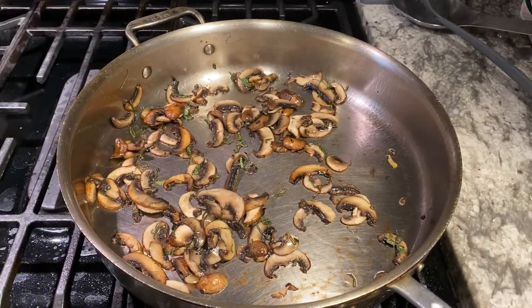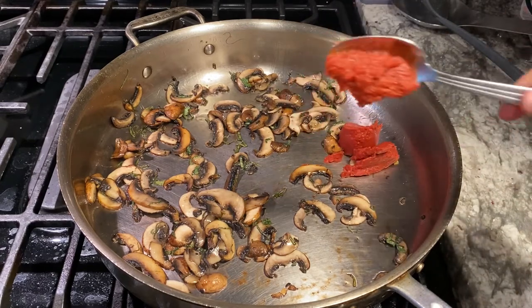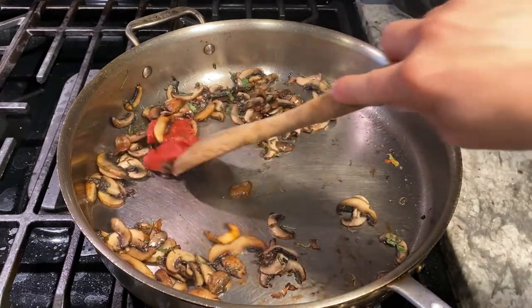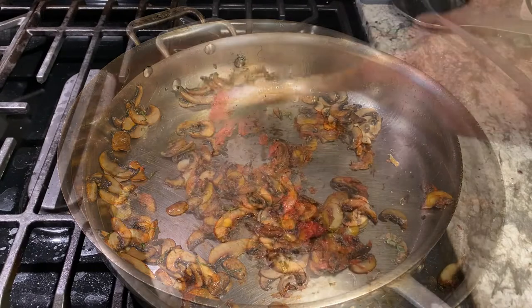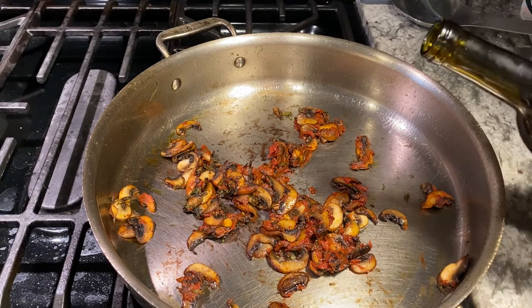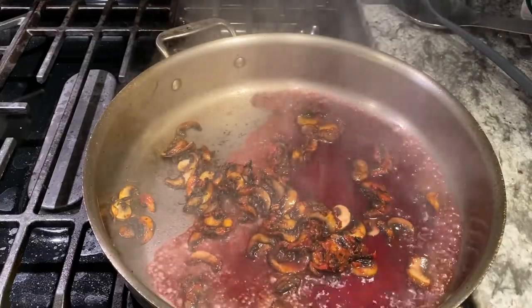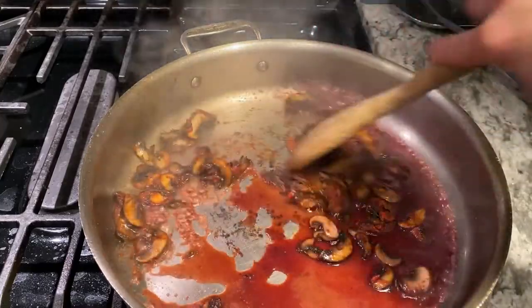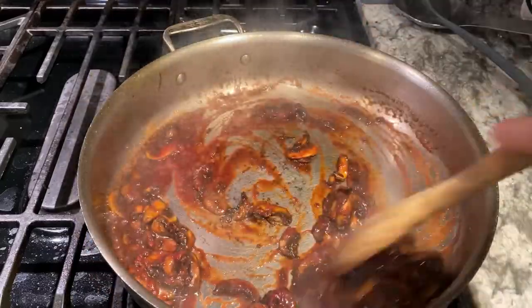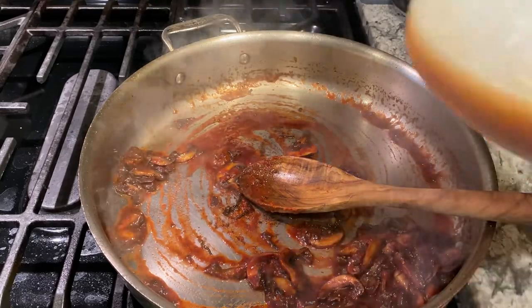Our mushrooms have started to brown nicely. Now we are going to go in with about a tablespoon and a half of tomato paste. We are just going to stir that around and let that cook at about medium heat until that tomato paste is a little caramelized — about a minute. It is getting a little darker. We are going to add about a half a cup of our red wine, and then we are going to add all of our braising liquid that we strained off earlier.